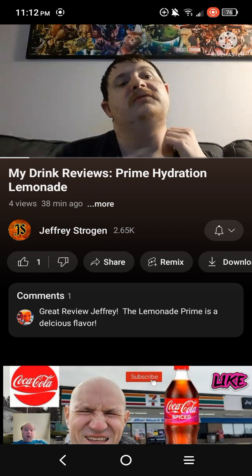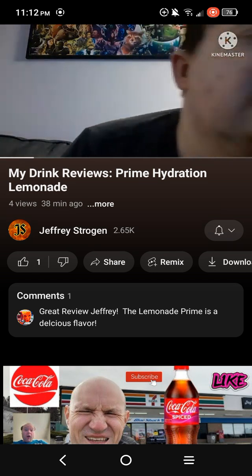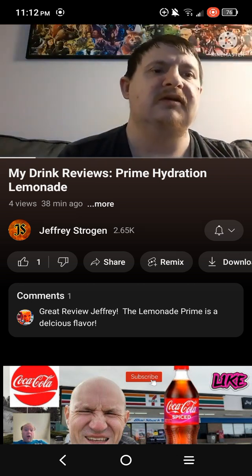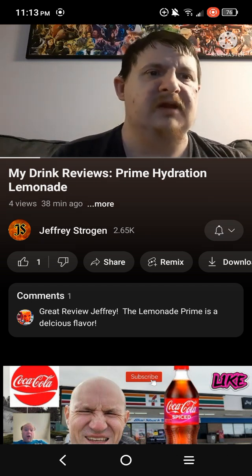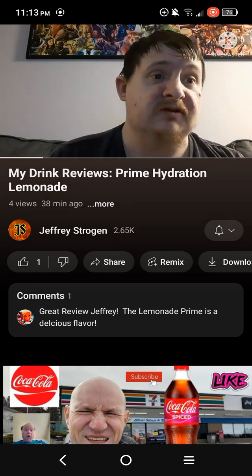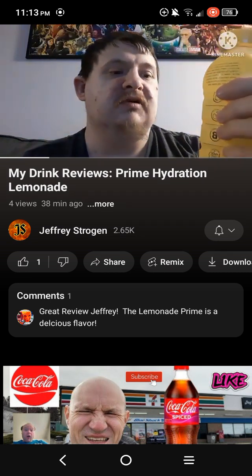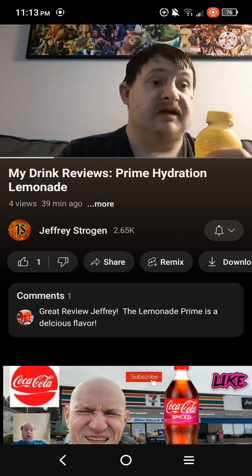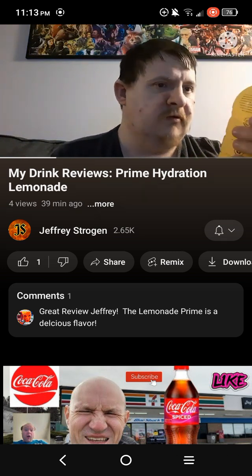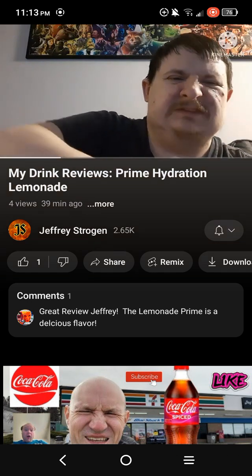Today's review is a fun one. I didn't do a review on this Prime Hydration drink flavor yet — I haven't reviewed it. It is the Prime Hydration Lemonade. I don't know why I thought I did a review on this, but I didn't, so today I'm gonna be doing a review. Now let me just open it.